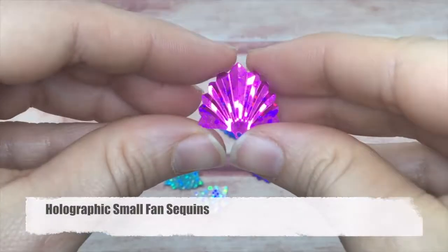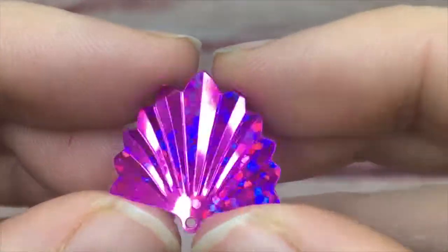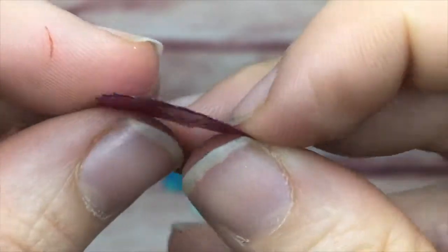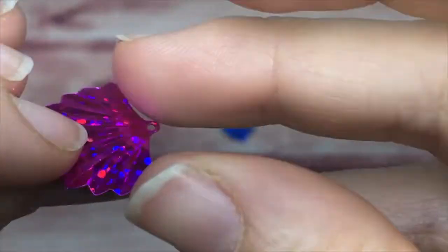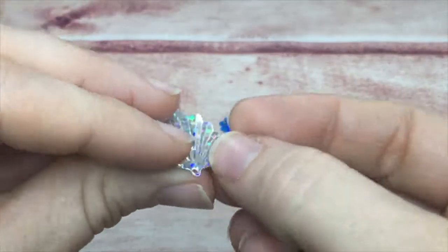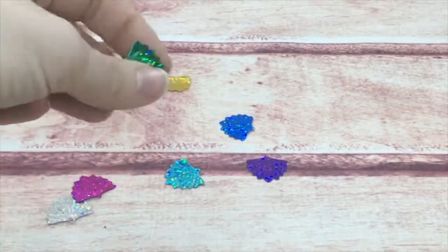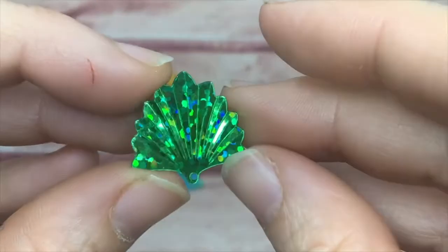These are my small fan sequins — a little smaller than the other fans with almost a pleated look, though they're actually flat. They come in the same color family: silver, gold, pink, teal, green, red, blue, and purple.